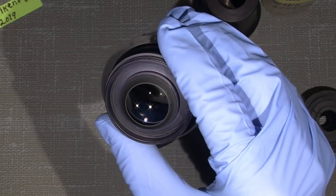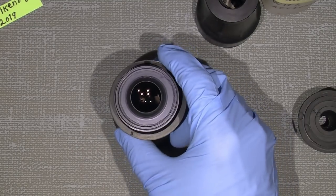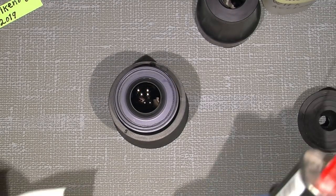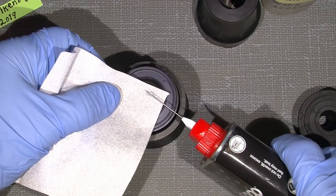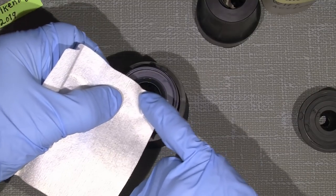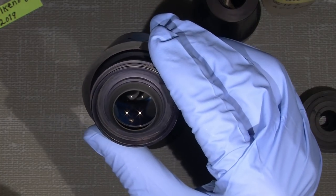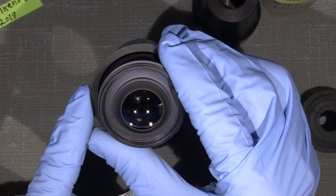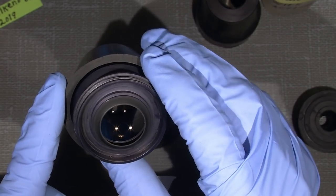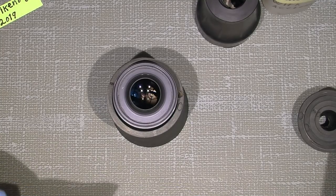Hold on - it looks like it's gone! Wow! It's just amazing. Now I'll apply a little lighter fluid and clean it - just a few drops. Wow, it simply disappeared! That was just amazing. There are no signs - well, just a little, but it's gone. Yes, that's amazing. I never thought - I mean, it was really serious fungus.